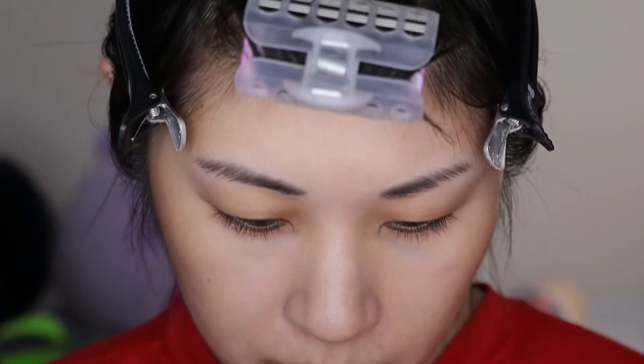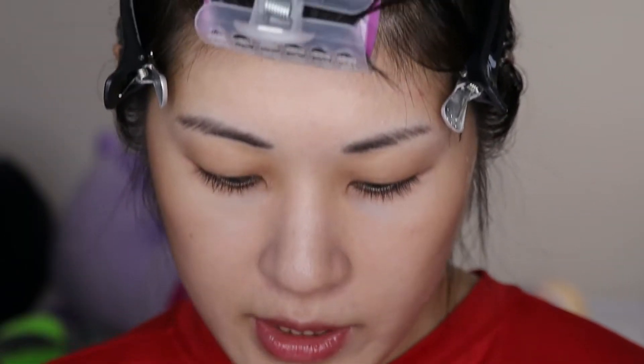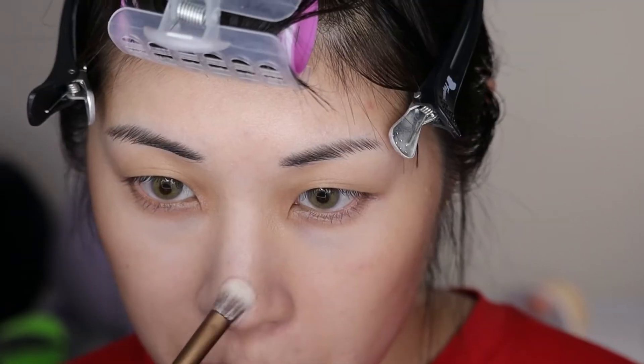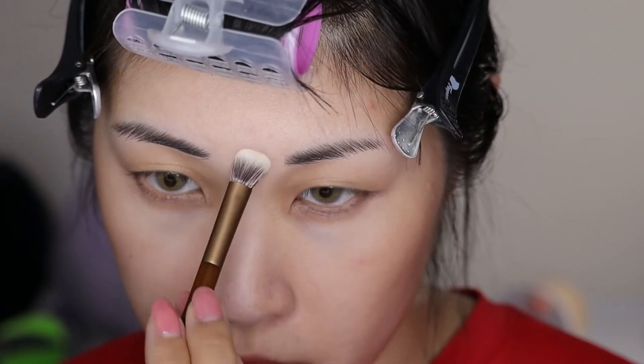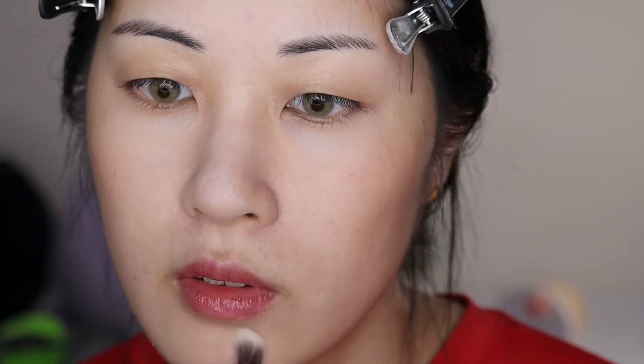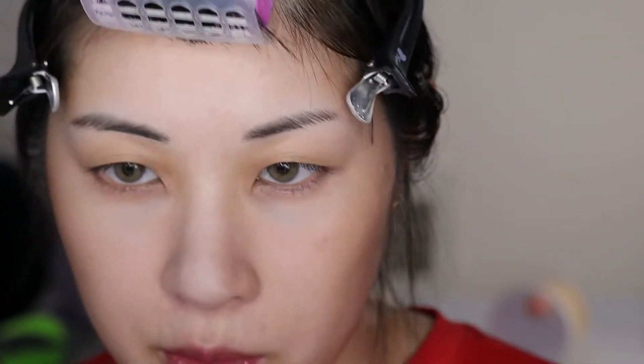So I'm going to take some powder foundation and attempt to cover what I can so that it doesn't look quite as dark. I am not thinking today — I don't think I'm thinking most days. I covered these as best I could and we're just gonna have to move on. That was a mistake, but we're just gonna move on. At least I color corrected. Let me get my nose really quick so it's nice and matte, because I don't want my forehead to be shiny at all, and a little bit on my chin.